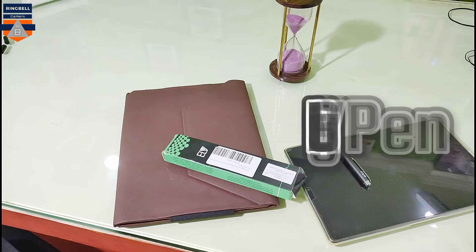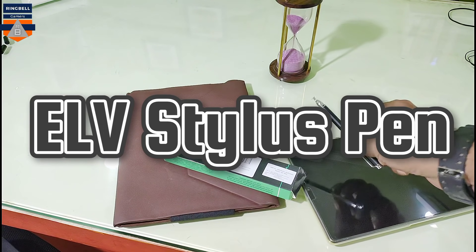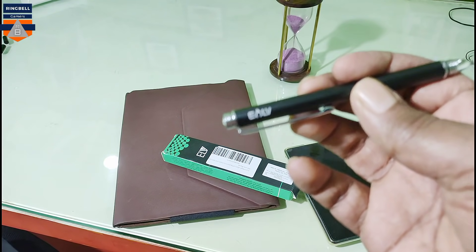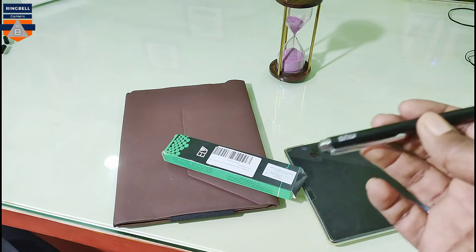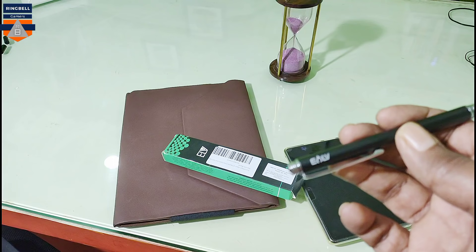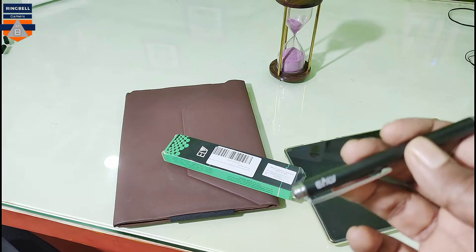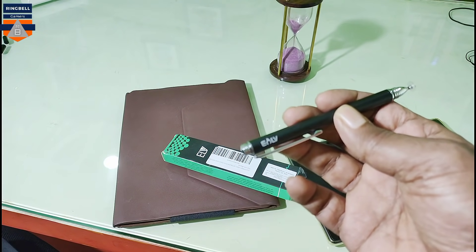Since I have received so many requests regarding the ELB stylus pen to check it once again — many claimed that this is working in touch devices, particularly the Lenovo M10 FHD+. As I said, I have done a review earlier, but that pen didn't work in the Lenovo M10 FHD+. I will add that short clip along with this video so that you can compare.